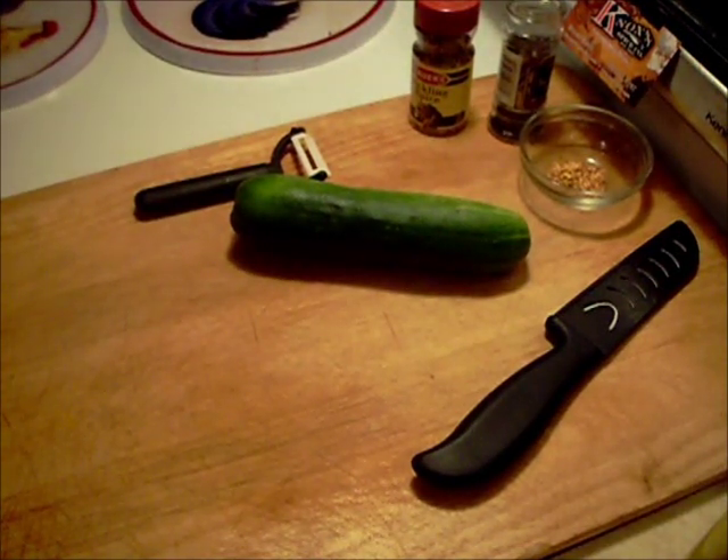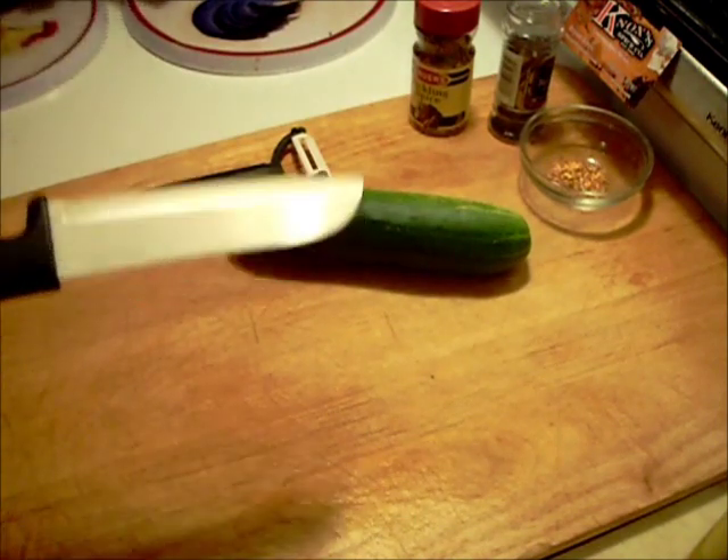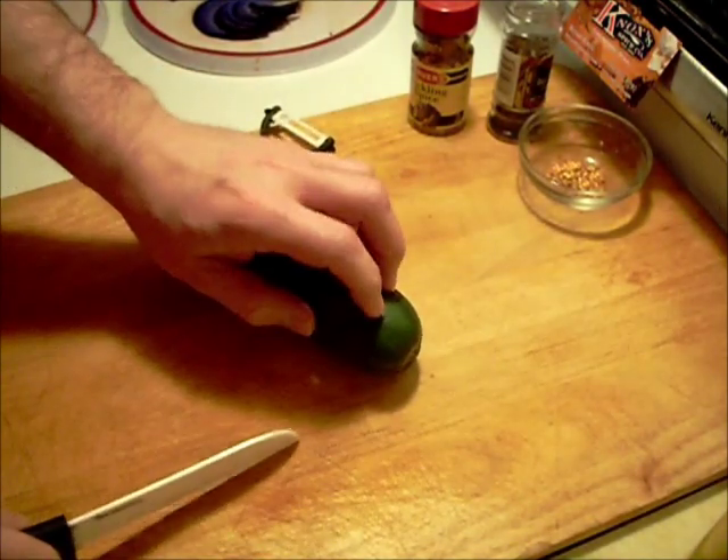Hello, welcome to Halsey's Kitchen. Pickled cucumbers tonight. Start out with my Yoshi blade knife. Cut off each end.